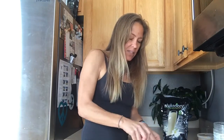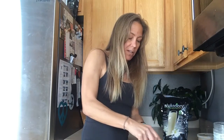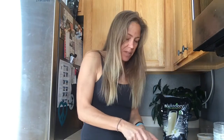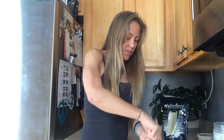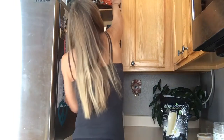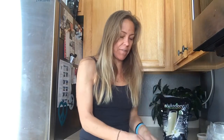Now you could add nuts to this. You could add chocolate chips. If you don't do chocolate, you could do unsweetened carob chips. I'm going to use organic bittersweet chocolate chips — I'm going to go for the real thing. And I just sprinkle a little bit on, so a little bit of sugar, but a lot less than if I were to do traditional cookie dough.